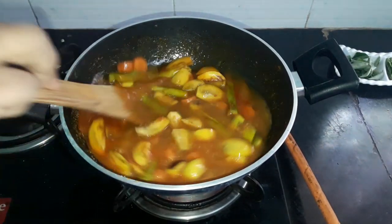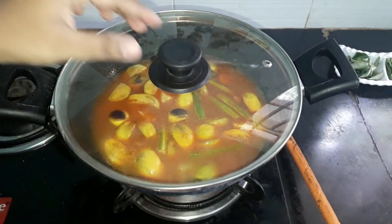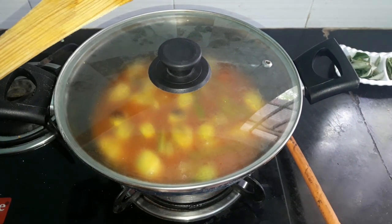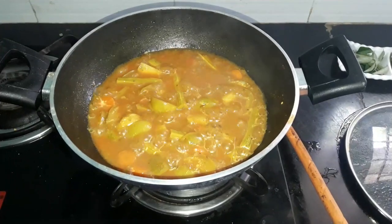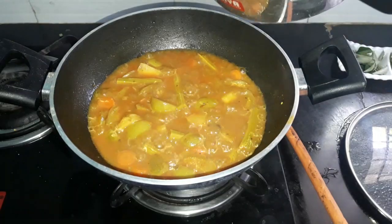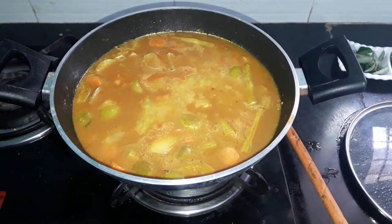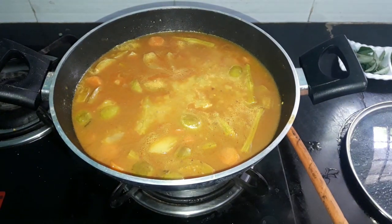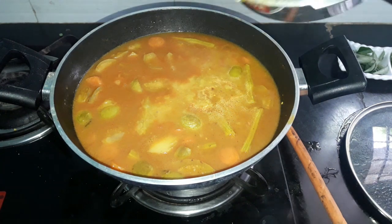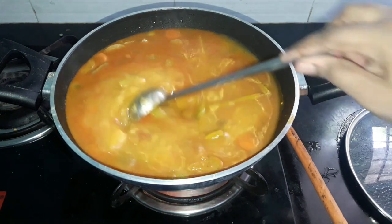Mix it together and mix in about 10 minutes. Set the pan and mix it all up in the bowl.